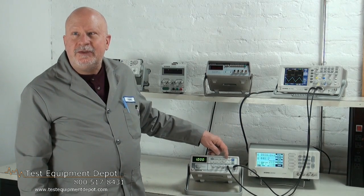Hi, I am York. I am the Service Department Manager here at Test Equipment Depot and I'm going to introduce to you the INSTEC SFG1003.